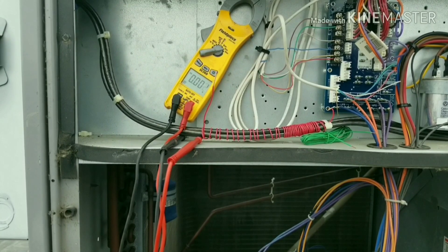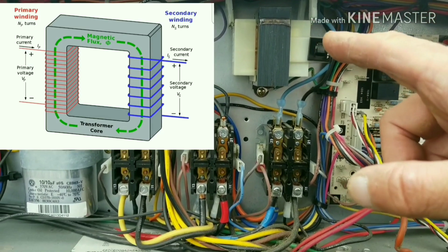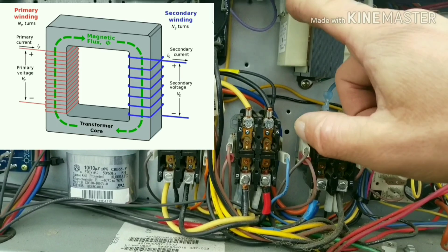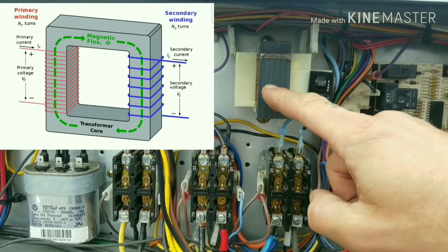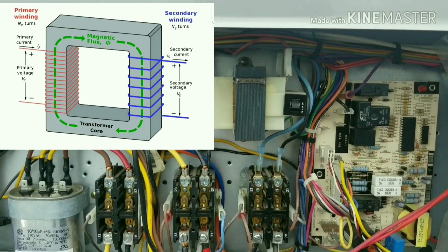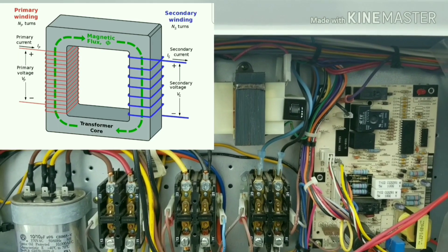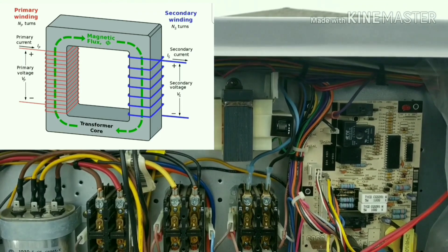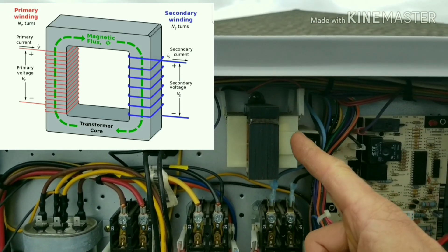It's basically doing the same thing as a transformer. On the primary side you have high voltage coming in with a very large winding — let's say a thousand turns of wiring — and a steel core. On the other side of that steel core you have your low voltage side with fewer turns, say 10 turns, for a step-down transformer — in this case stepping 208/230V down to 24 volts.